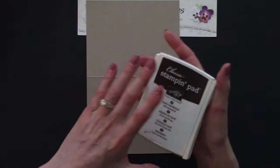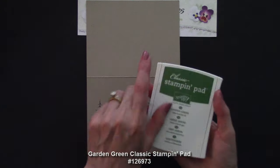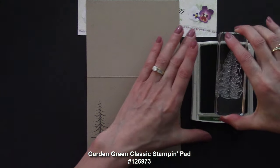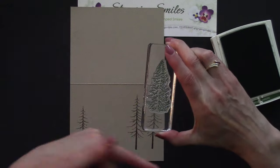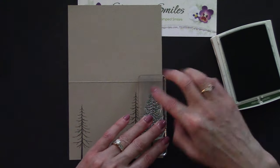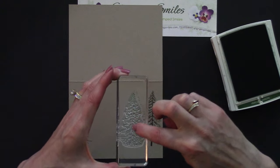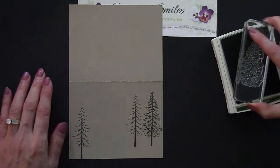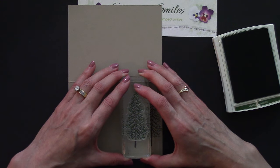Pull it all the way out, flip it, and then you've got that click — you know it's closed. Now we're going to use the Garden Green Classic Stampin' Pad. Push, flip, lock that into place. Let's ink this up, just tapping straight up and down. This is photopolymer, so we can see through it and put it right over the trunk stamp — the center of that stamp is where the trunk is, so I can see through and line it up. Isn't that great? I could just do these all day long.